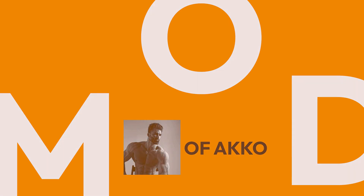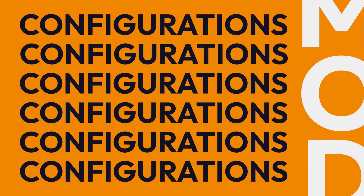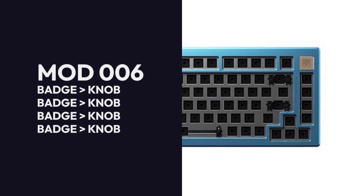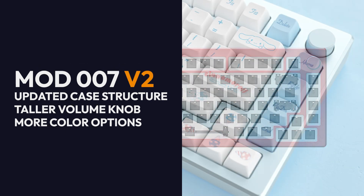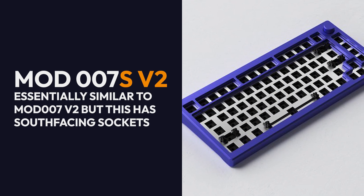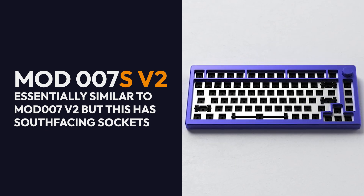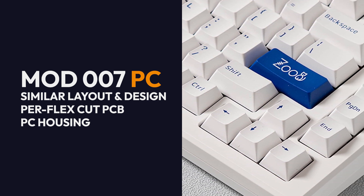Finally, we have the Mod series — the CHADs of the Akko boards. The Mod series starts with the Mod 006, 007v2, 007sv2, and 007pc. The Mod series offers tons of configurations for the user to try. All boards use the same gasket mount system. The Mod 006 comes with a badge rather than a volume knob. The 007v2 has an updated case structure from the original Mod 007 and features a taller volume knob. The 007sv2 is exactly the same as the 007v2 but comes with a south-facing PCB. The 007pc retains the similar exploded layout, and its case is made with polycarbonate material.